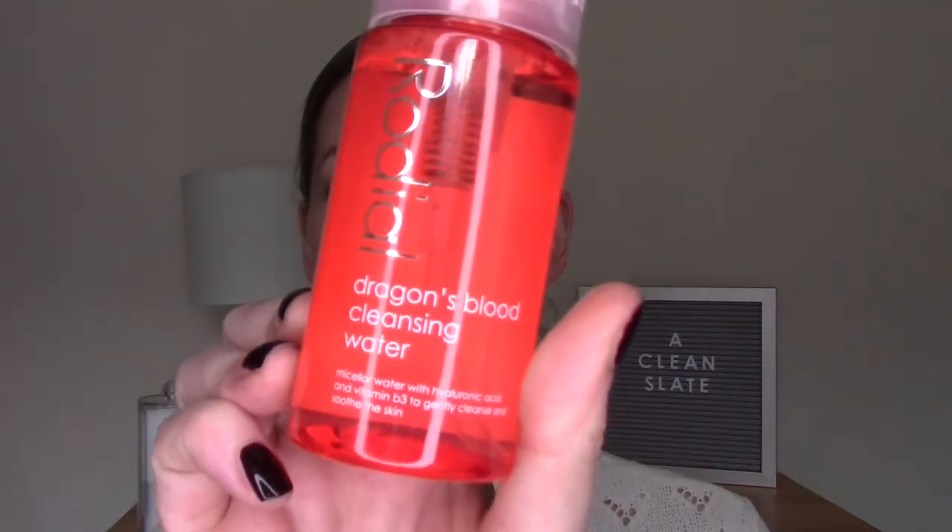For my first cleanse, I'm going to try out the Rhodial Dragon's Blood Cleansing Water. I have a deluxe 100ml size of this to try out. This says that Dragon's Blood comforts and restores through skin hydration. It has rose water to cleanse and refresh, vitamin B3 — so that's niacinamide to brighten the skin — and hyaluronic acid for long-lasting hydration.